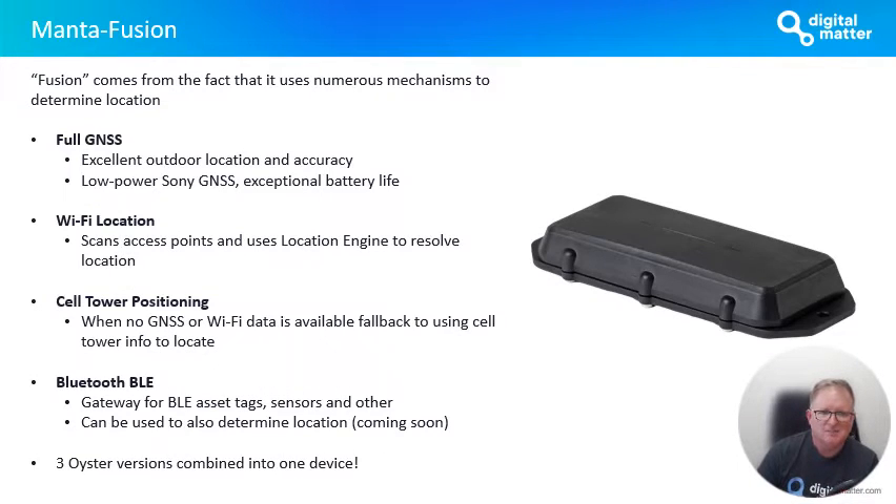The 'Fusion' part of Manta Fusion comes from the fact that it uses numerous mechanisms to determine location. Those familiar with our edge devices will know that we're using scanning technology on those devices. Really what we've done in the Manta Fusion is bring together the best of a whole bunch of our products. First up and foremost, it has a full GNSS — multi-constellation full GNSS support using offline aiding data. It's got the Sony GNSS on there, the CX-D5612, which has exceptional battery life and fantastic performance.